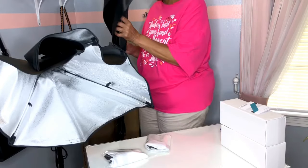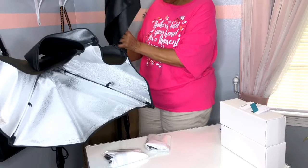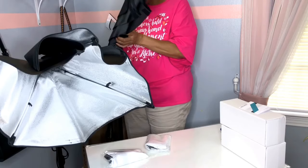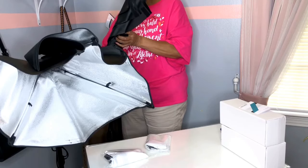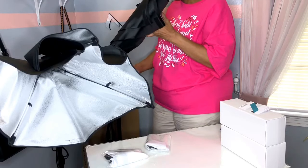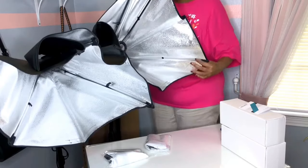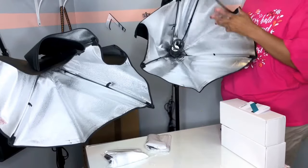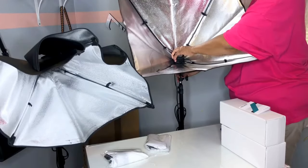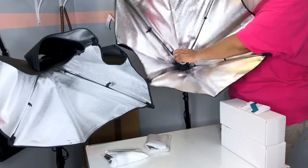Now I'm going to do the other one. This is a very simple process, and this was much better than when I had to do the ring light — this one was much easier. I did not have any instructions on how to do it. Now what you have to do is push the middle all the way in, and that is going to make the softbox itself open up before you put the bulb in it.